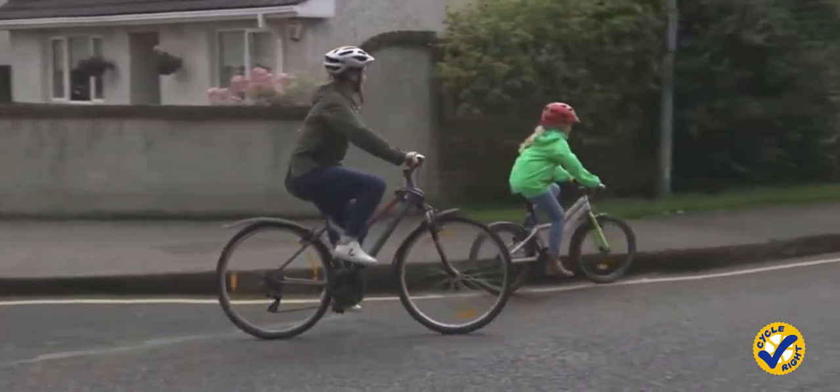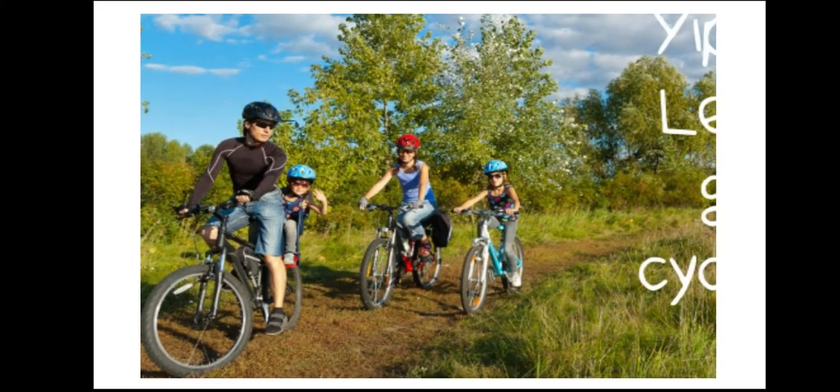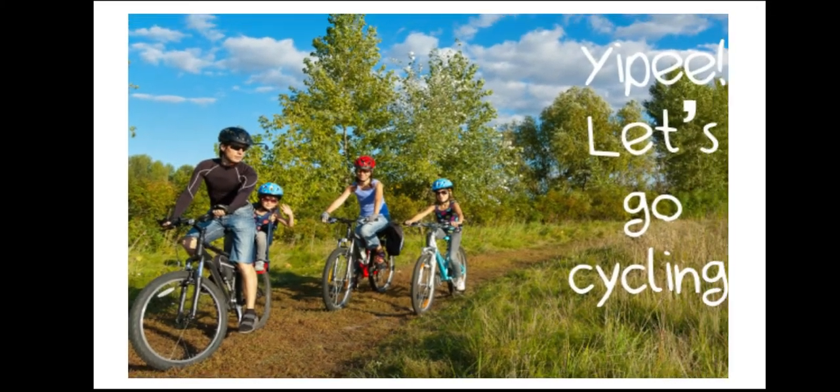Cycling is a brilliant activity for the whole family, adults as well, and a great way to stay active and healthy while being pretty close to home.